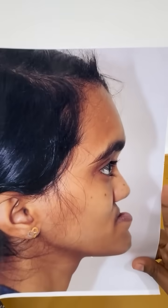I'm going to show you one more time the before and after. These changes can be done on both the upper and lower jaw, and the entire face. Thank you.